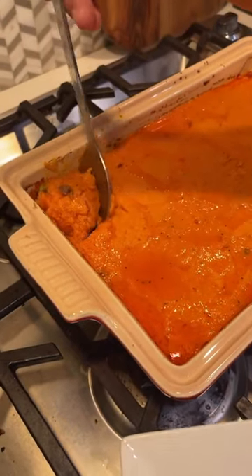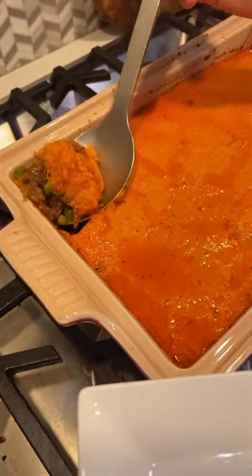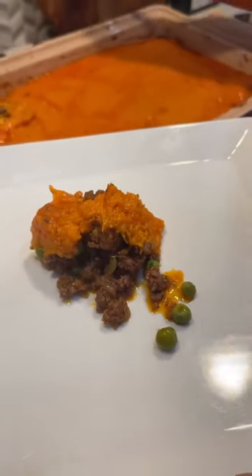Now here's the final test — look at this. So juicy, so delicious. Look at the vibrant colors. Love it. My kids loved it, my husband loved it — it was a big win. Hit follow and like if you'd like to see more.